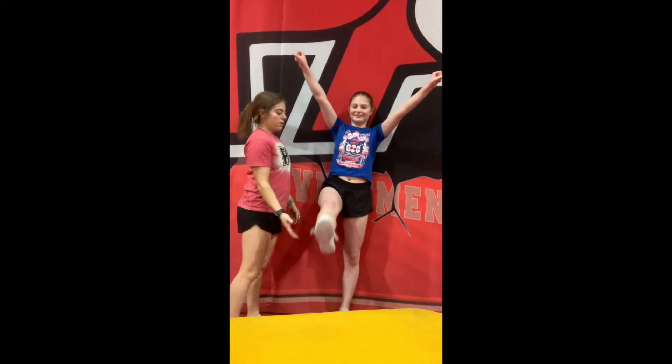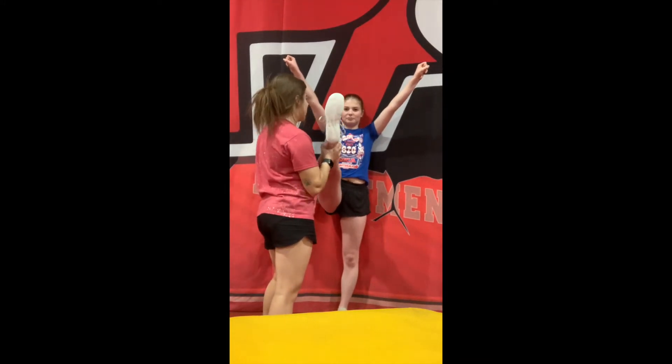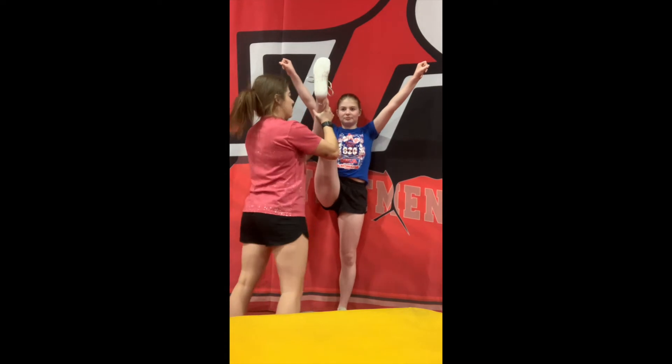You're going to have your flyer stand right against the wall. Her bottom heel is going to be touching. Make sure both legs are straight. You can hit a high V, and then we're going to pick one leg up and bring it all the way. You're going to kind of grab the calf area, and then we're going to push until the athlete says stop.